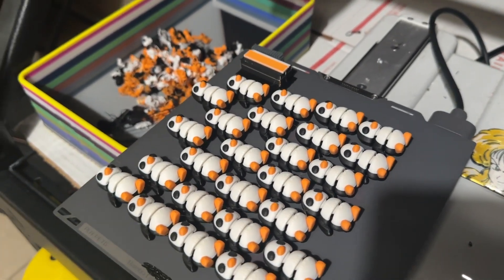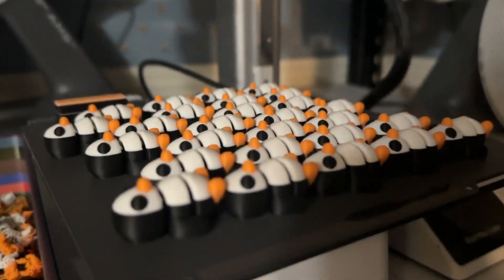Welcome to the start of the family print project vlog. We have some finished penguins from the last set, and we actually have a little bit extra for our own pocket piece because we do need some.